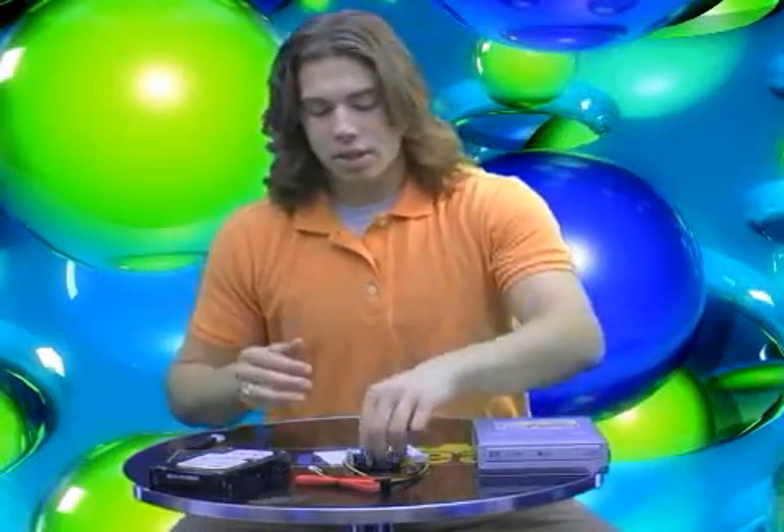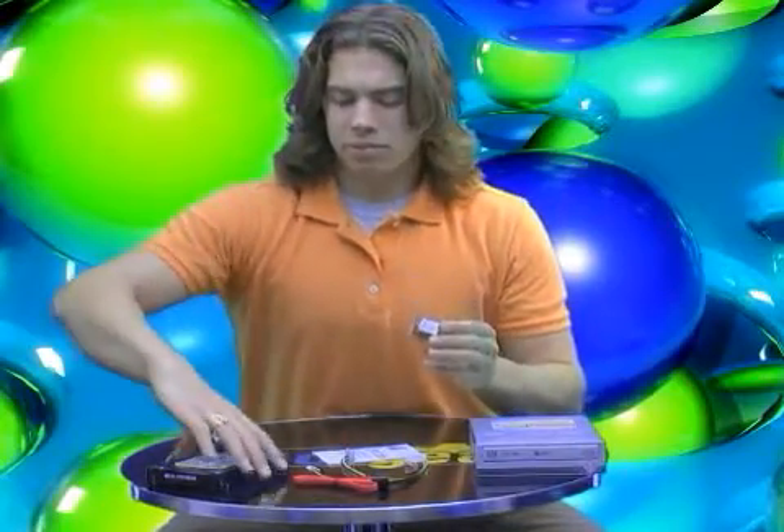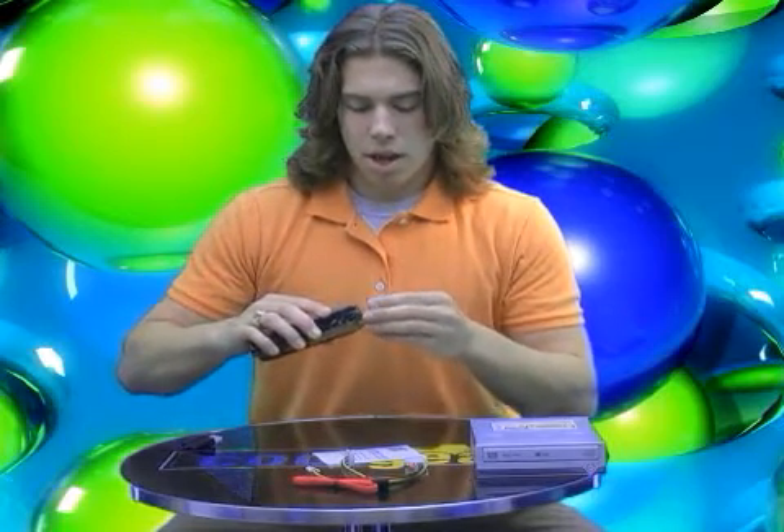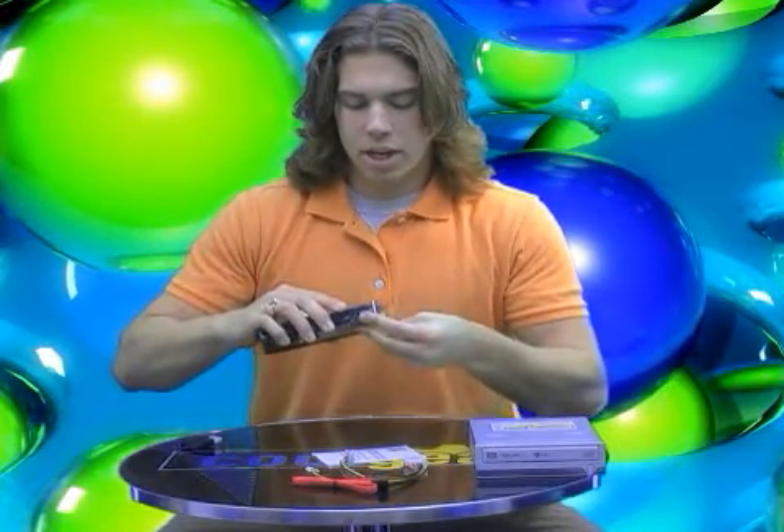So, how do I use this, you ask? You take the adapter, you take an IDE hard drive let's say, line it up with the pins, plug it in — and look at that, it's magic. It's as if the IDE connection was never there. You're ready to power it via SATA.